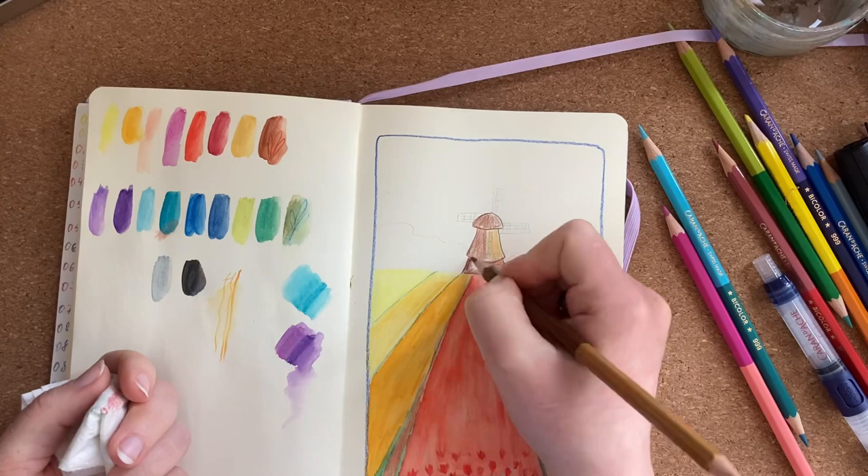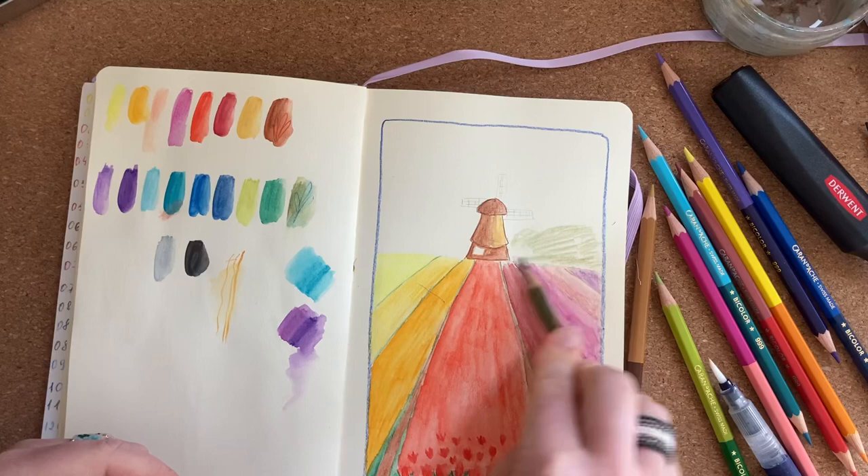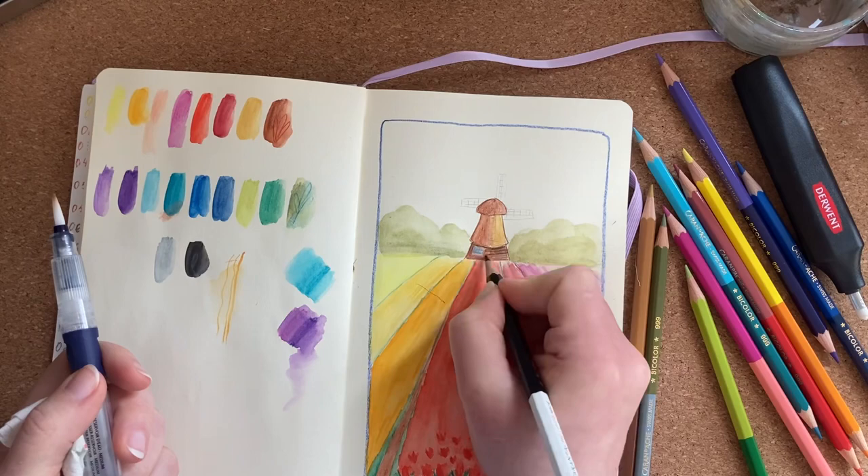In the end I understood that the separated tubes on the bottom were unnecessary — next time I won't draw them. I like how the sky and windmill turned out. Even with a new material, I think I made a nice work here.